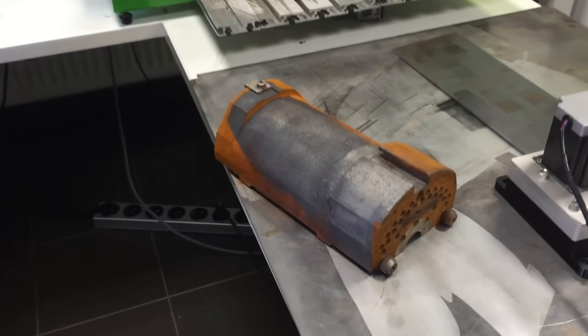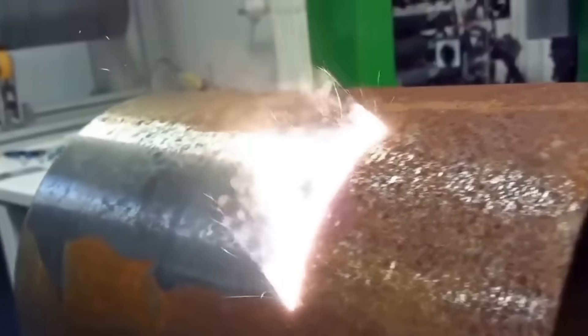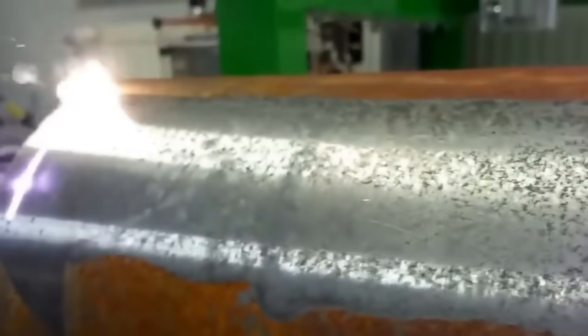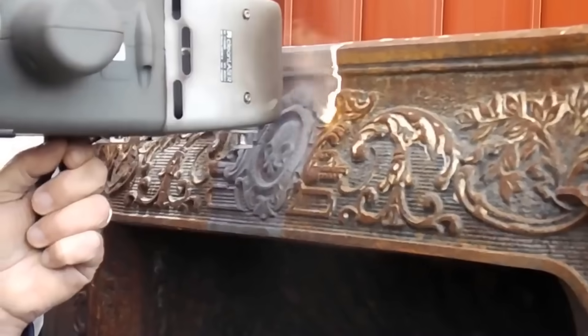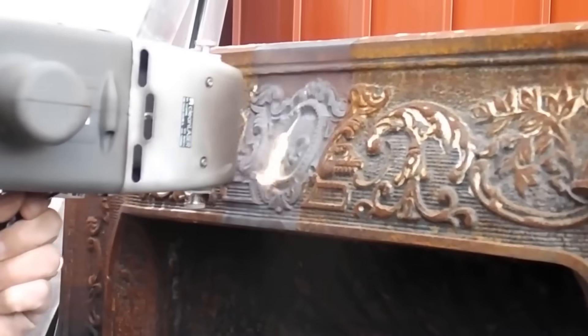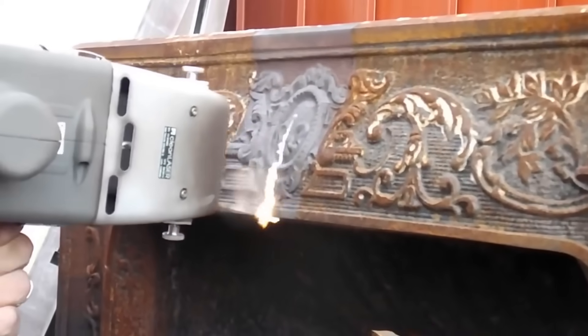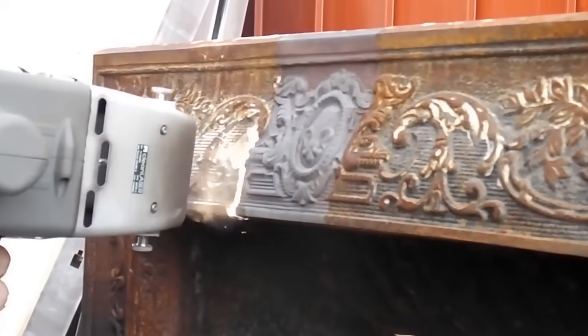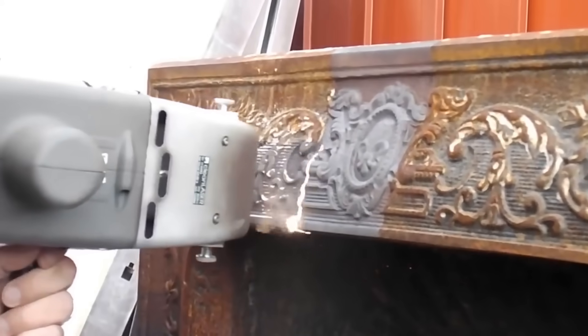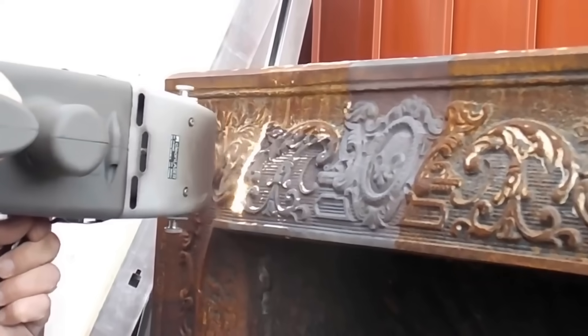The handheld rust removal laser makes rust literally evaporate. I could not believe what I was seeing when I first came across this device on YouTube — a laser that cleanly removes rust and other surface contaminants without eating away the metal underneath. When aimed at a metal surface, the dirt layer and any oxides underneath will absorb the energy and evaporate, leaving nothing but a clean surface ready for welding and painting.